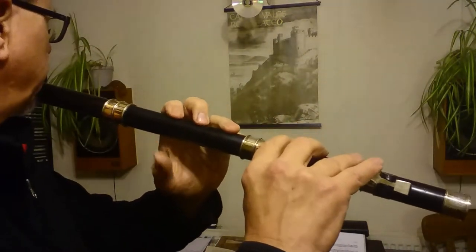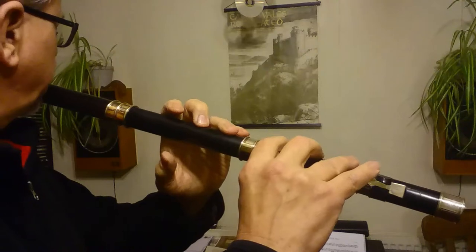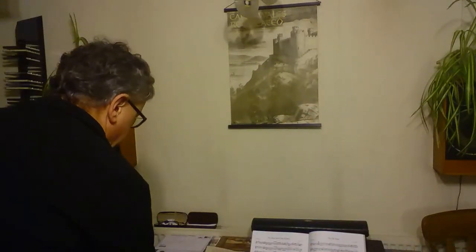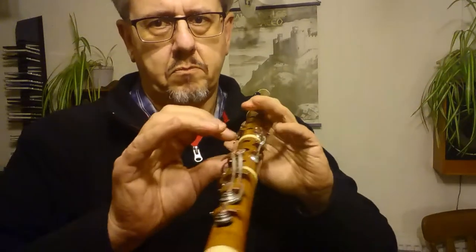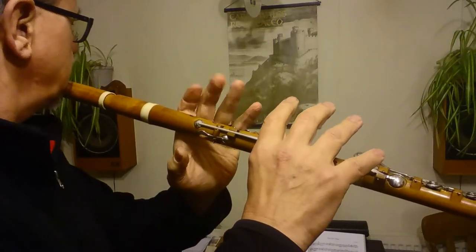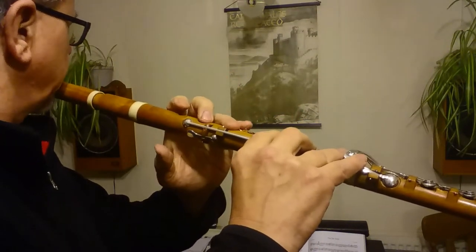On the traversa first. [Demonstration] Now going to an eight-key simple system flute. Basically exactly the same thing applies. You can see it's perfectly stable — even playing the open C-sharp with no fingers on at all. You don't need this thumb.